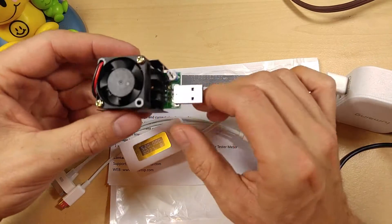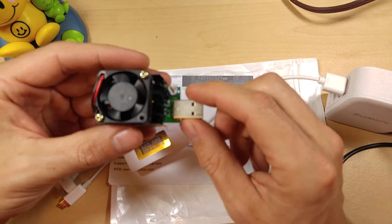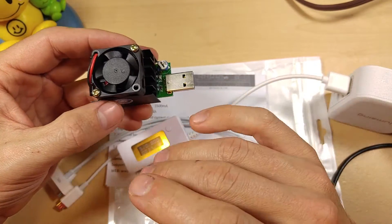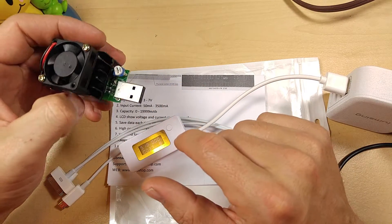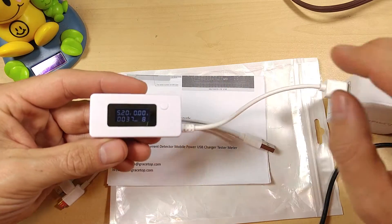Especially when you use it in conjunction with a constant current load resistor. I can set this at 1 amp and it'll draw exactly 1 amp indefinitely. I can set it at 2.43 amps and it'll draw 2.43 amps indefinitely. I would definitely recommend buying one of these with any kind of USB power monitor, and I'll put a link to that in the video description below as well.